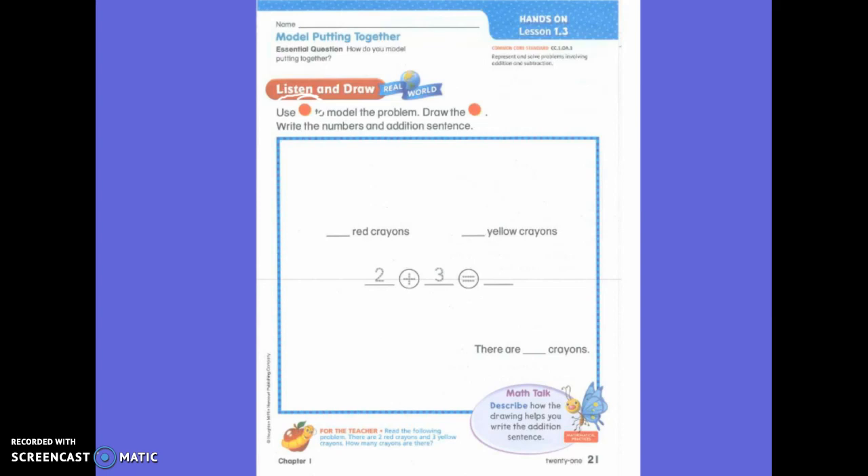There are two red crayons. Should I actually draw a crayon? No. What should I draw to represent a crayon? Counters. Thank you. And three yellow crayons. How many crayons are there? So, first of all, what do we know? Very good. There's two and three.